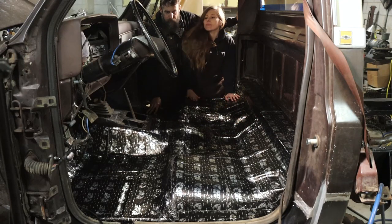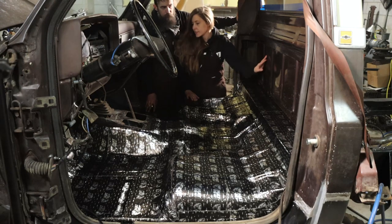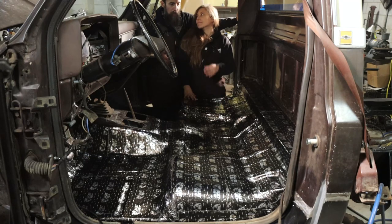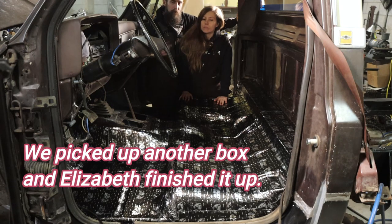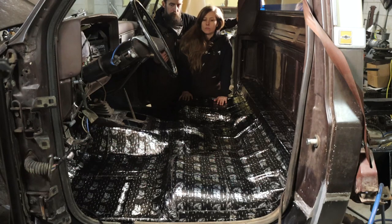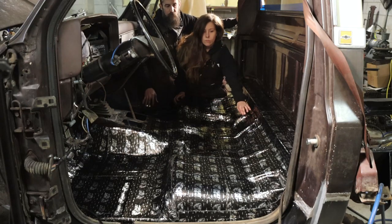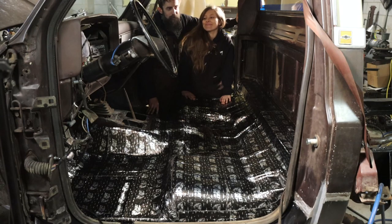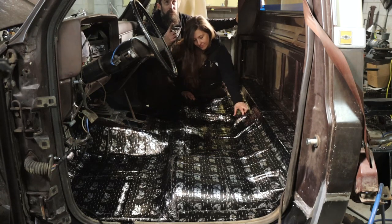That looks very good. So it's not finished yet — we're going to do this and the floorboard side, potentially the roof, but we're out of soundproofing material. That was one box — I think it was 36 square feet. It got me one door on the inside almost completely covered and then this far on the floor of the truck. Really, if you had a truck like this, one box would do the entire floor. I'm going to do the back here and my lovely assistant can do the rest — she's so good at it.